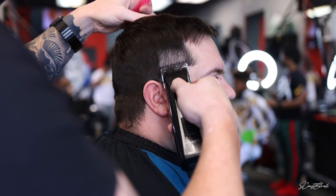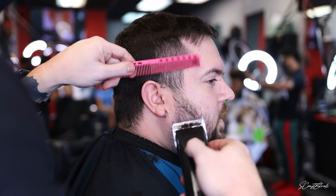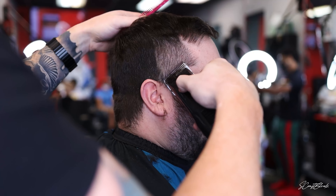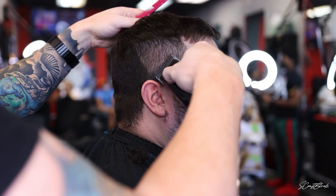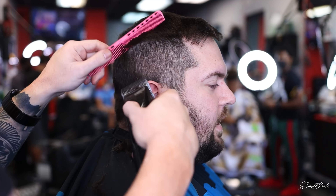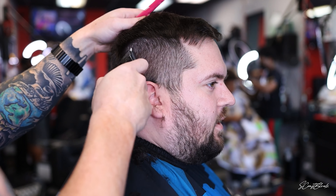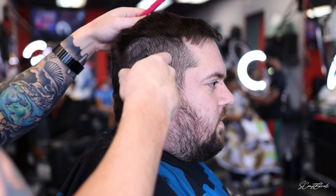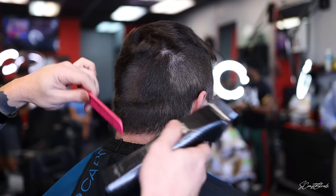What's up everybody, Scraft Blends back again with another barber tutorial. Today we're going to do a mid to low skin fade on my man Jared. He came all the way from Massachusetts to get a haircut, booked with me a couple months ago just to come get laced, so I decided I was going to go ahead and record this haircut.